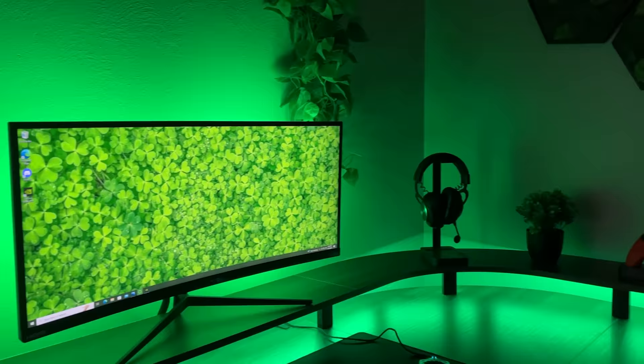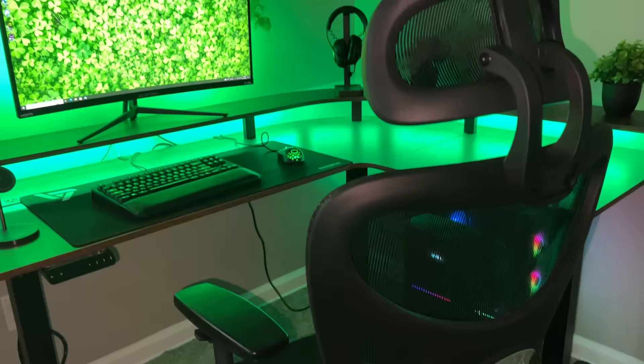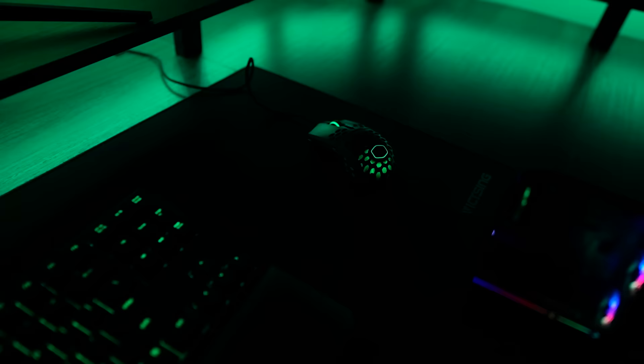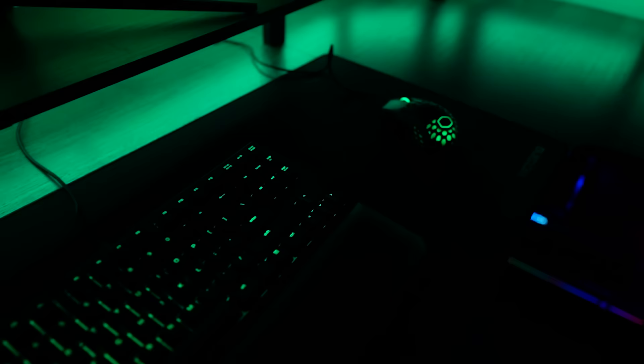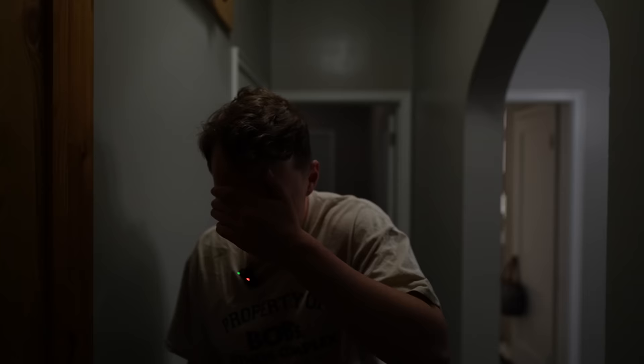After hours of building this setup, it's finally done — the Fazibo curved L-desk with the LED light and their C4 ergonomic chair. I've spent so many hours today building and putting this all together, and I wouldn't have been able to do it without the help of Fazibo. There'll be links to the desk and chair in the top of the description. Now let's get my brother's reaction to his brand new gaming setup — cover your eyes.